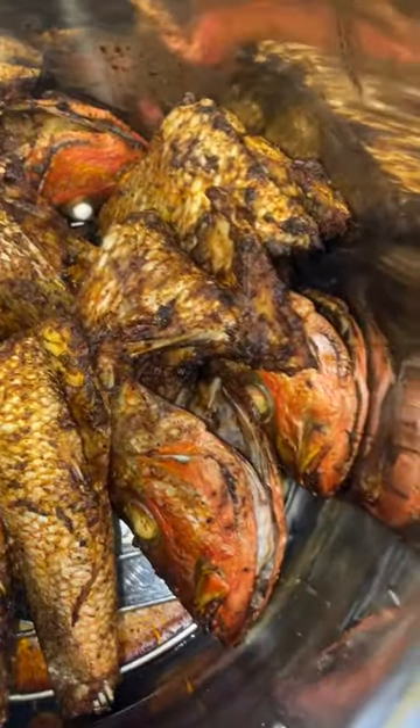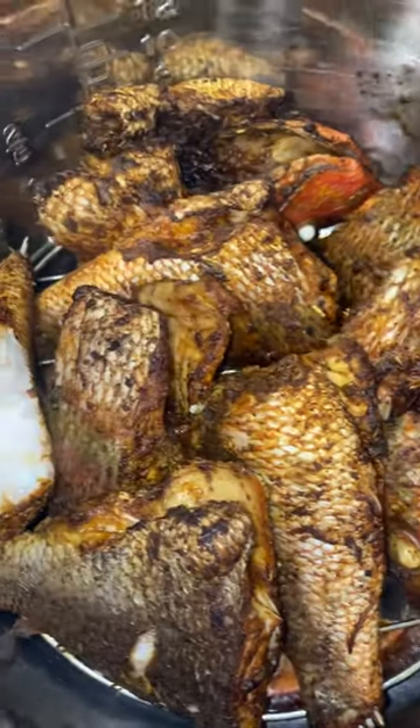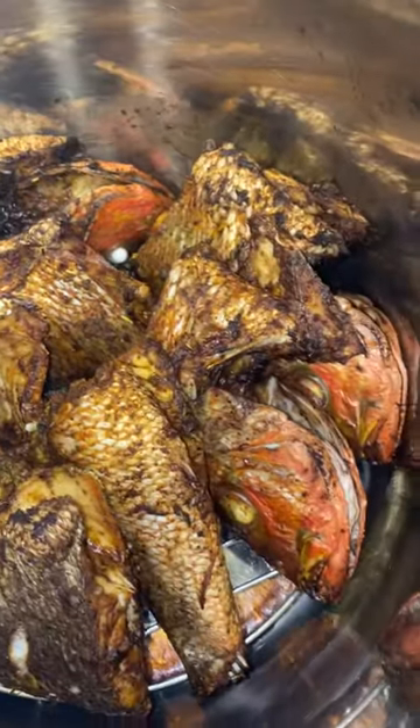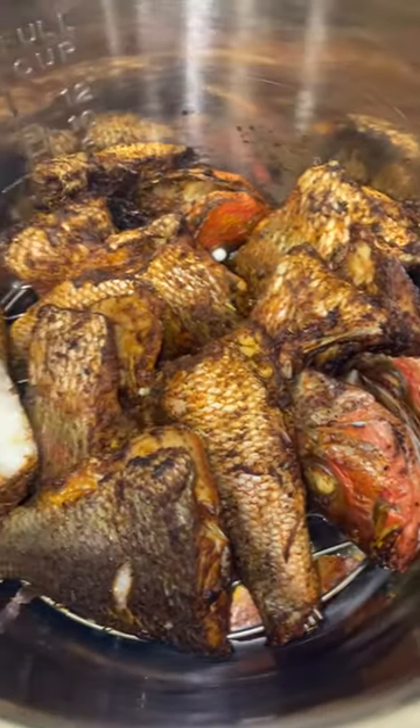Now, as you can see, when I put it in the air fryer, I want it to breathe. So I stand them up. I turn them upside down because I want to hold the juice — I don't want the juice to run away from the meat. I want it to kind of sink into the meat.